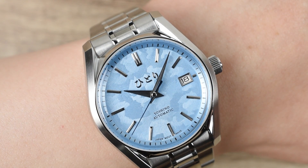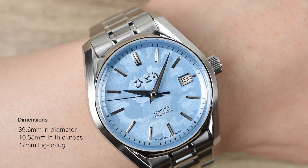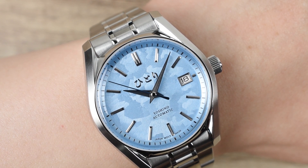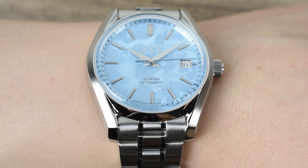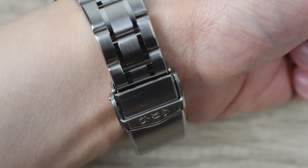The Hittori Yoshino Frosty Blue spans a bold 39.6mm diameter, standing at 10.55mm excluding the crystal, with a lug-to-lug length of 47mm. Its modern sport watch dimensions ensure it's not just a watch, but a seamless extension of your style, fitting comfortably regardless of your wrist size.